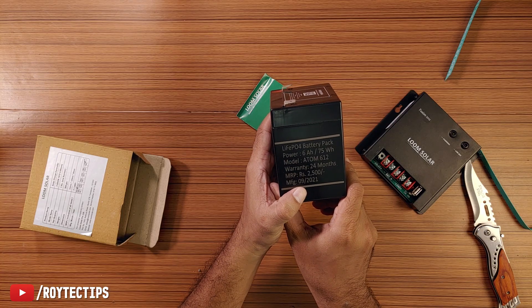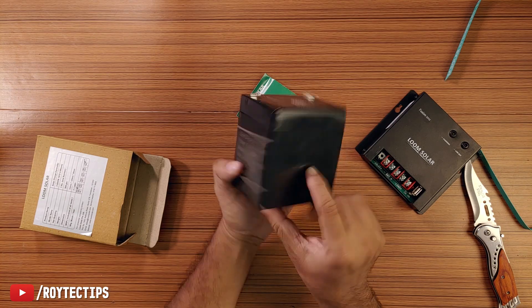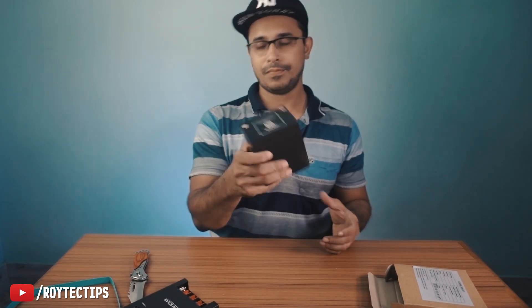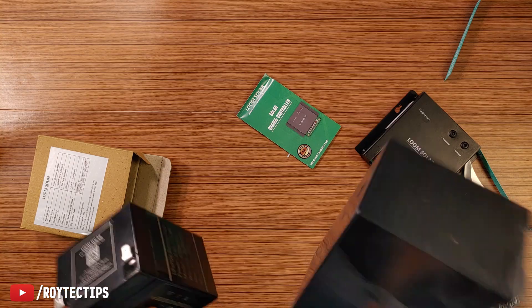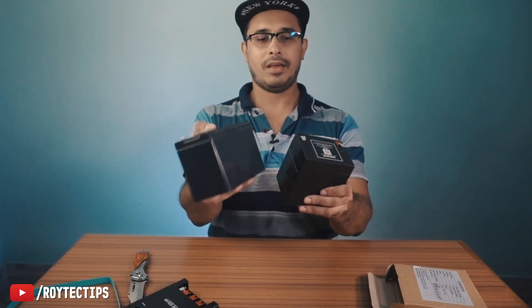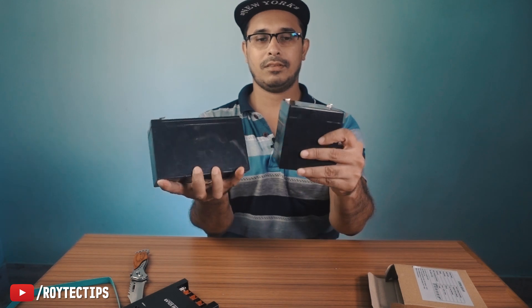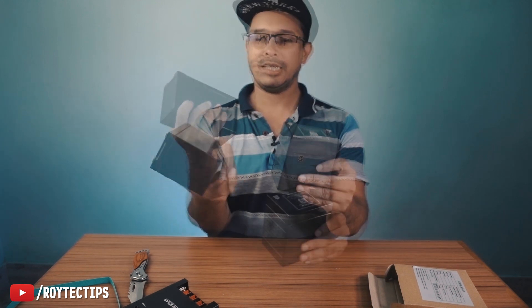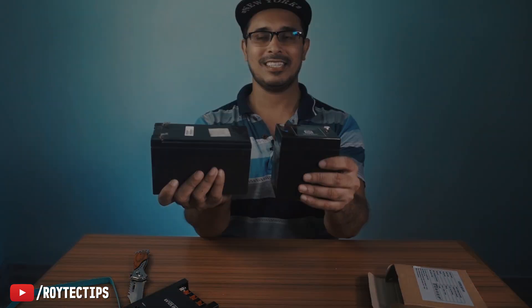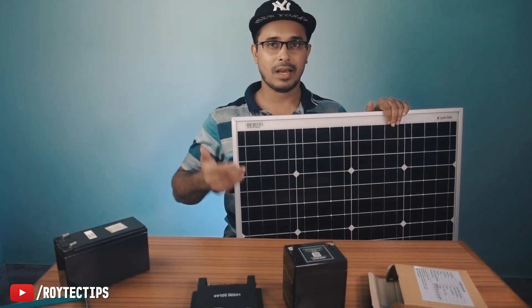This battery is around 500 grams. Compare that to the lead acid battery which is around 2.34 kg — pretty heavy. But you get near about the same kind of capacity. The lithium-ion is 6 ampere hour versus the lead acid 7 ampere hour. Look at the size difference between the two.